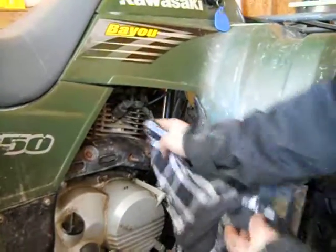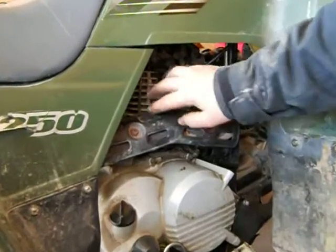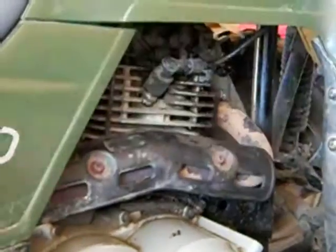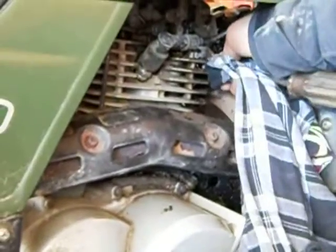Mine's air-cooled, so that's why it has all these little fins coming out. You've got to keep those insides clean. I just take a screwdriver, stick it in here, and go up in there to clean around it.